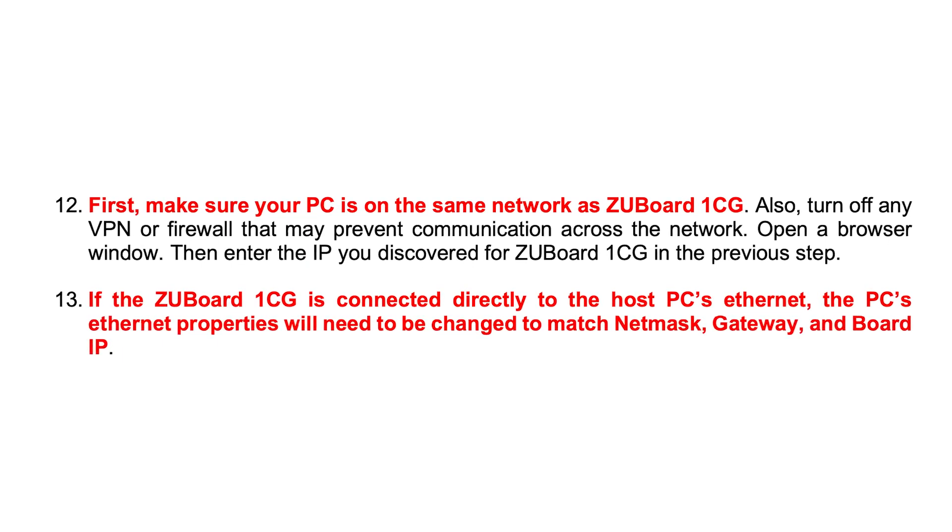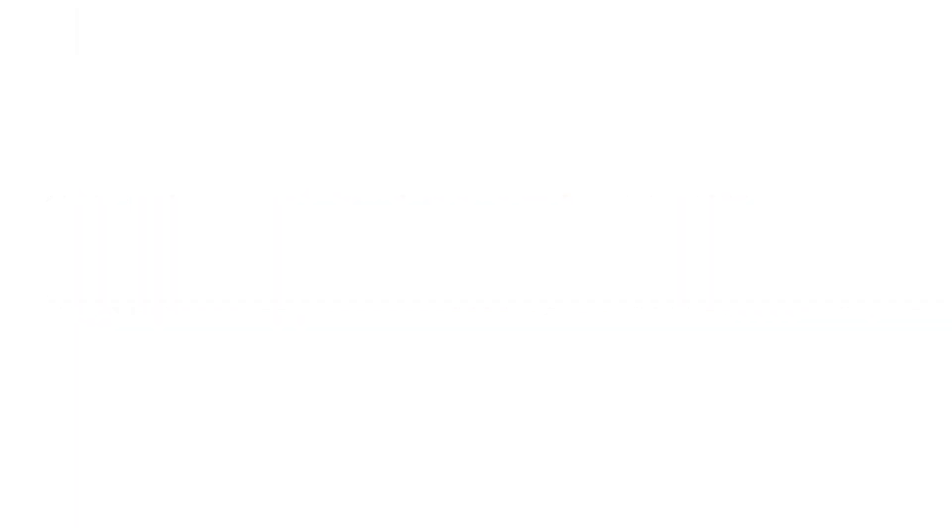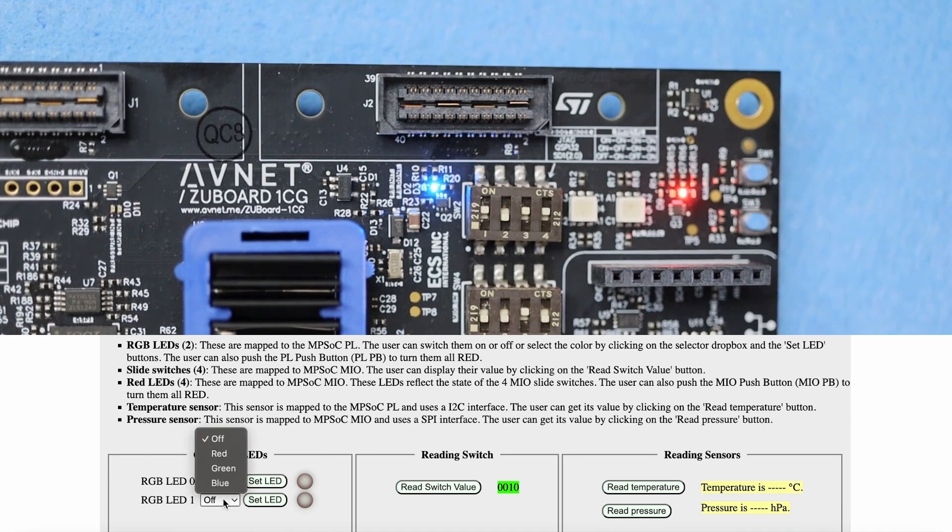If you run into any trouble, check the tips to make sure your board and computer will be able to communicate over the network. From here, you can play around with different sensors and inputs and see the results live in your browser, as well as controlling the user-accessible LEDs.